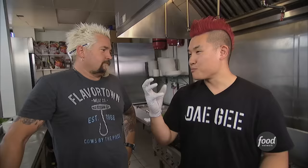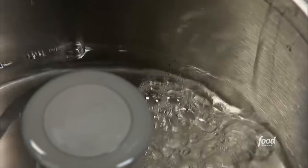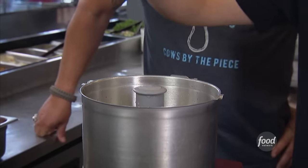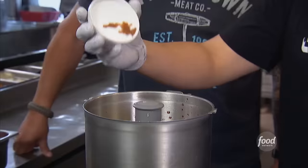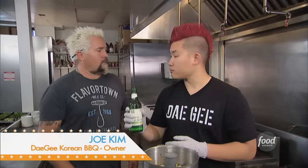What are we making first? We're going to make the beef bulgogi first. What does bulgogi mean? Bulg means fire, and kogi means meat — fire meat. This is the sauce for the bulgogi: the garlic, the onions, pineapples, apples, soy sauce, sugar, black pepper. And most importantly, soju.